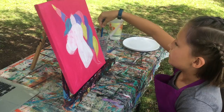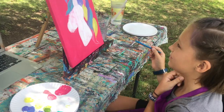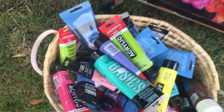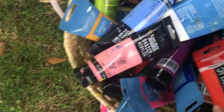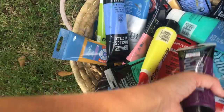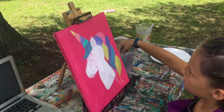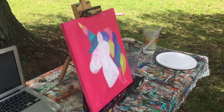Hey Kai, what color are you thinking for the background? Maybe purple? Purple — okay! I found a purple but I don't love it, so I think we should mix up a better purple. We're going to let that all dry and start mixing up our background color.